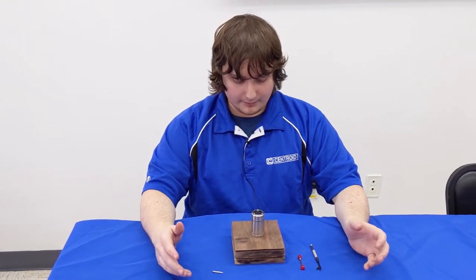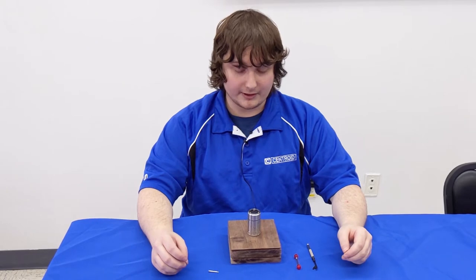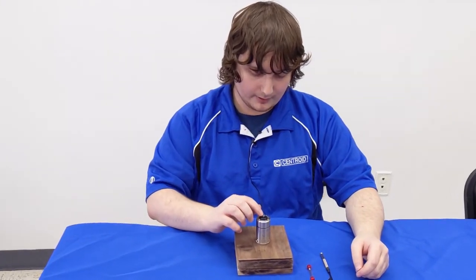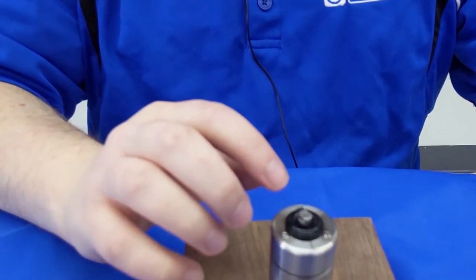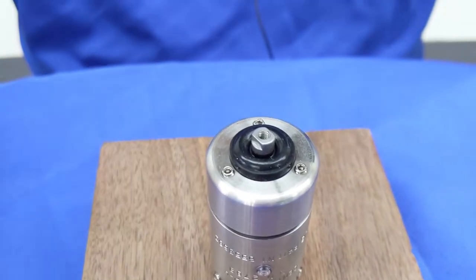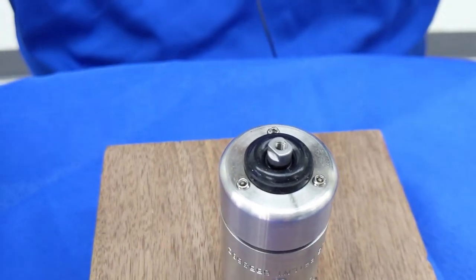One thing to note is when installing your stylus in the probe, it is very important that we do not twist the center stylus mount. Twisting it may result in damaging the internal electronics of the probe.